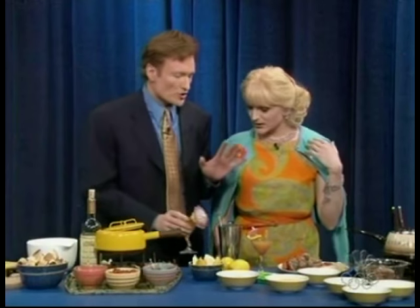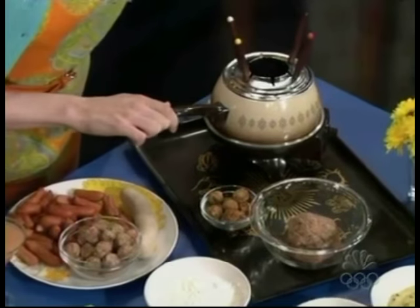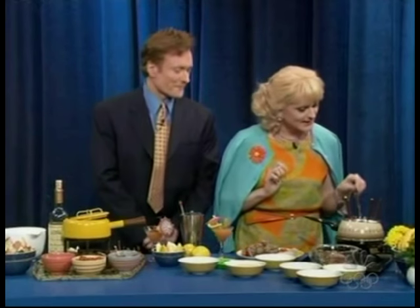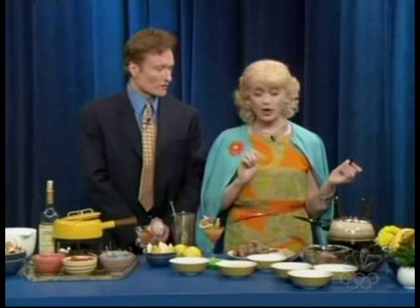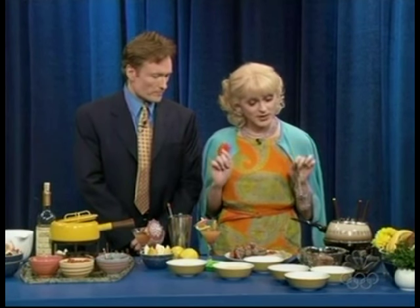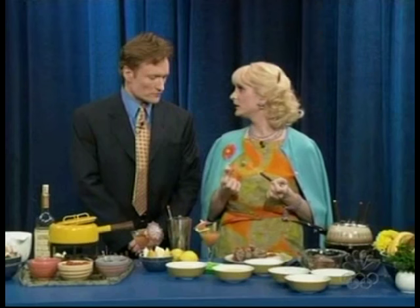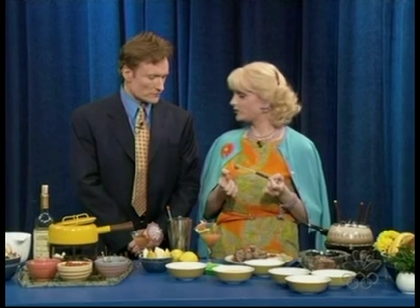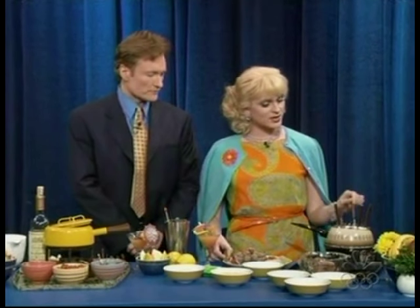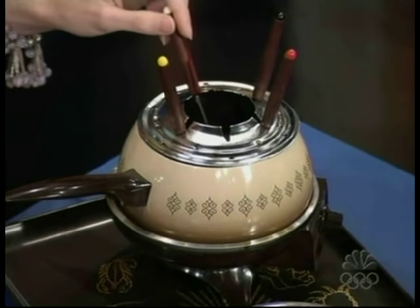Let's begin. What kind of fondue are we starting with? Well, it's smoking a bit here. It's called Mongolian hot pot. Isn't that marvelous? Yes, and it is essentially boiling hot oil that you dip things in. In our case, we have little meatballs and little franks that you put in the oil and cook them. You just drop it in and hear it sizzle away until it's nicely deep fat fried.